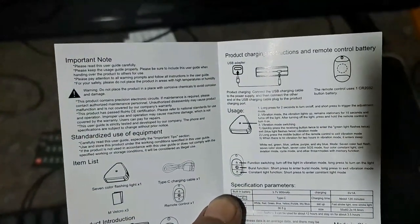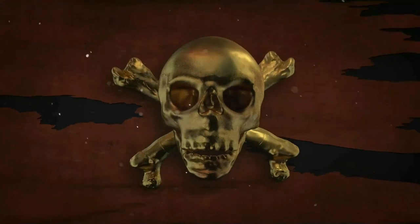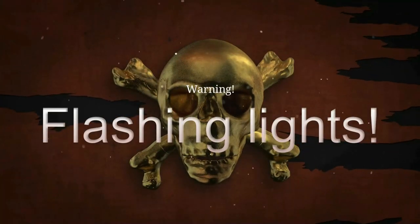Luckily the manual is not only in Chinese but in English too. Just a warning — if you have epilepsy, please do not look at the following scenes.